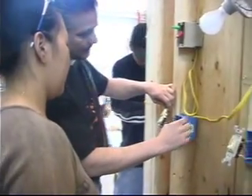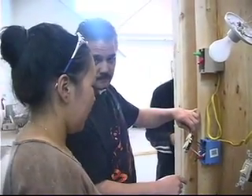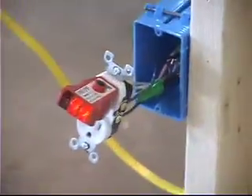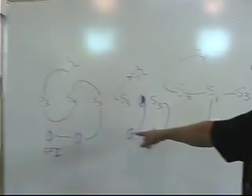So you're gonna have to pigtail that out — you're gonna have to pigtail this, send power to your switches. You got this one, so you're missing your switch leg down to these two, right? You want these two three-ways to control these two outlets.